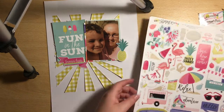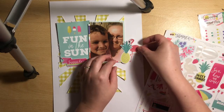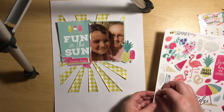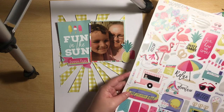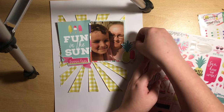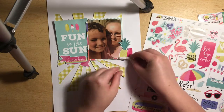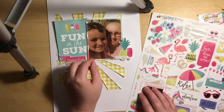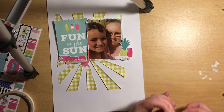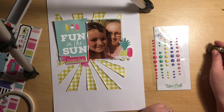I didn't buy the chipboard — I find it's too bulky for my size of scrapbooking. I'm pulling out a couple of stickers: I've got a pineapple, I try the flamingo, and I've also got a sticker that says Summer Days and a nice lolly. I don't really add too many embellishments because the page is quite busy with the sunbeam in the background. I picked this little word sticker that says 'summer' — though I think this photo was actually taken in spring, because our spring seems to be hotter than our summer; we tend to get rain over the summer.